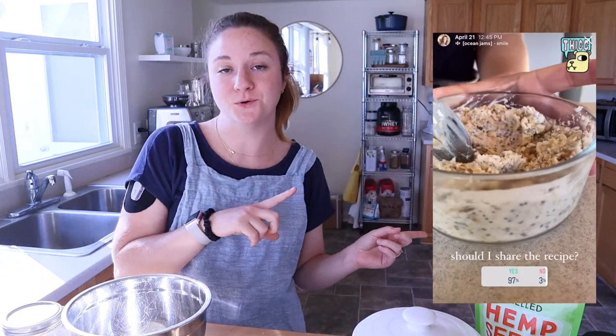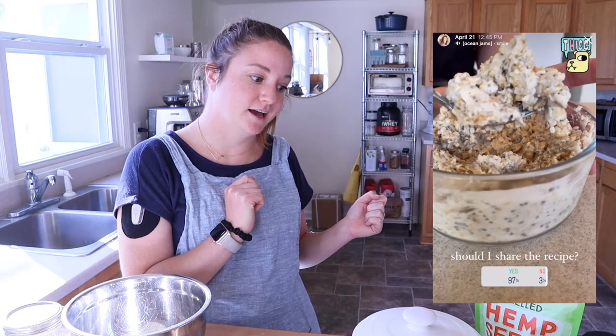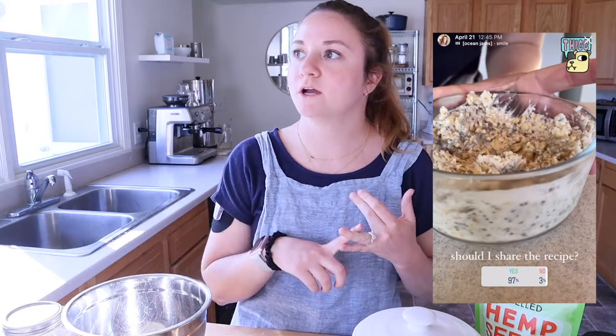Hey friends! In today's video I'm going to be showing you how I make my overnight oats. I recently shared this on my Instagram stories and got a slew of messages saying 'oh my gosh how do you get it so thick, it looks so good' — and today I'm going to show you how to make them, so let's just get into it.